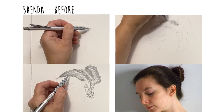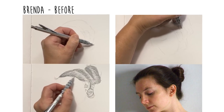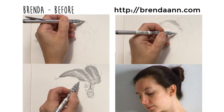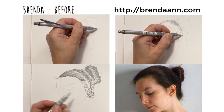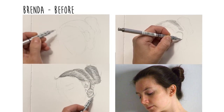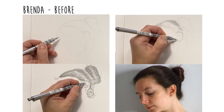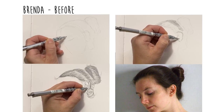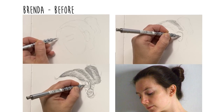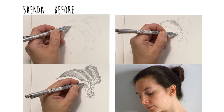Brenda is experienced with watercolor landscapes but fairly new to figure drawing. She hadn't seen the hair tutorial, so she was able to do a before and after. Her before drawing is similar to how a lot of people approach hair — she puts down a lot of strands and tries to show light reflecting off the hair with areas left white. It's a good effort but doesn't have as much volume as it could.